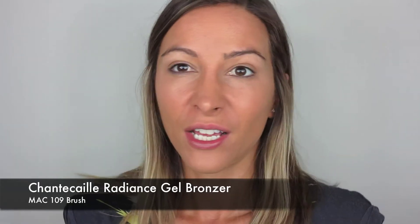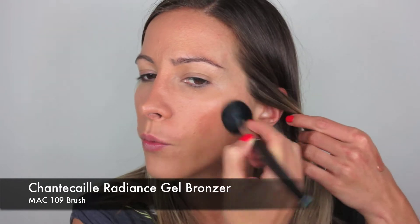As it is a glamorous eye I want it to be quite polished — I want to see a bit of contouring, a bit of a bronzy tone to it. So I'm going to use my Chantecaille Radiance Gel Bronzer and apply that with my MAC 109 brush — not a lot, but just enough to make it look a little bit polished and smooth, just where you would normally contour.